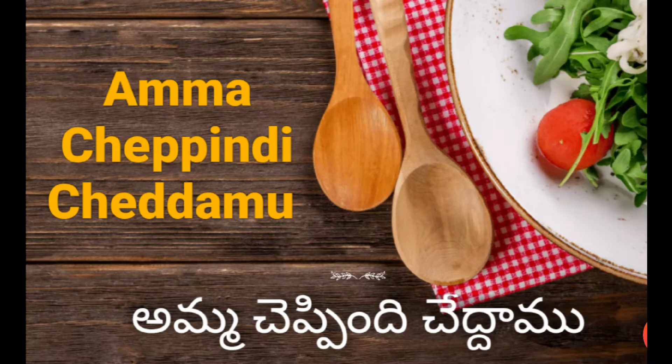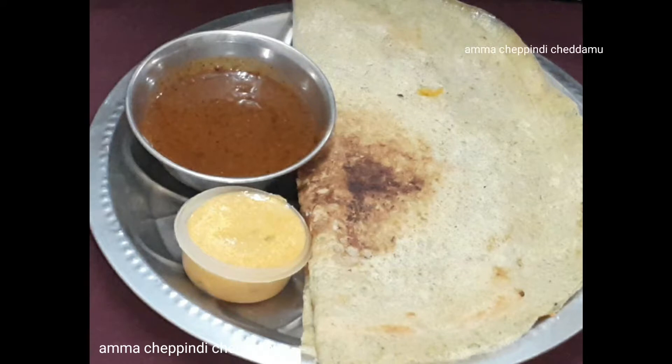Hi, welcome to my channel. In this video, I am going to show you a recipe called Protein Dose.